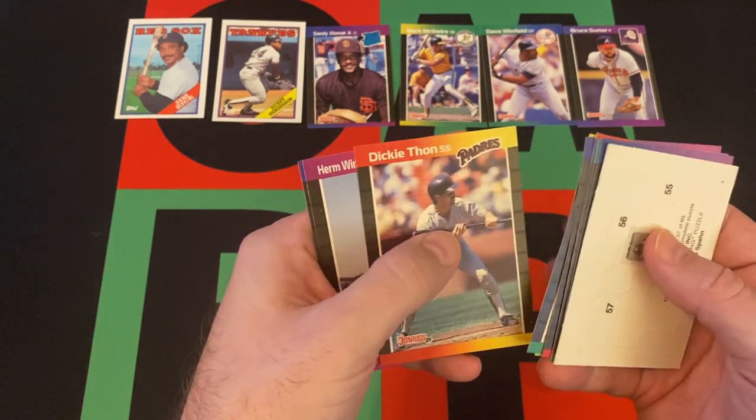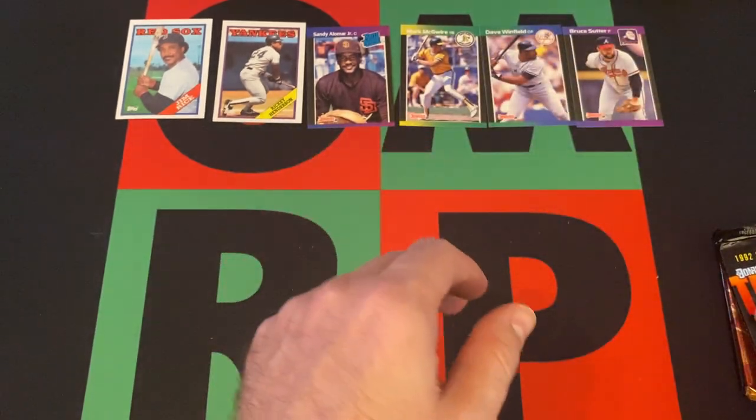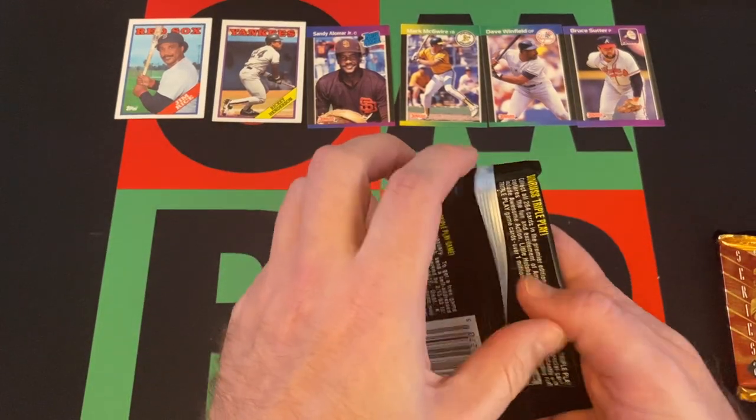Bob Brenly, Glenn Wilson, Dickie Thon, and a few others. Now it's going to bother me — is Bruce Sutter a Hall of Famer? I think he is, but he might not be. He's one of those borderline guys. Actually — yes, he went in in 2006. I was like 99% sure he is, but then thought maybe he's one of those guys you think is in and then isn't. Confirmed Hall of Famer.